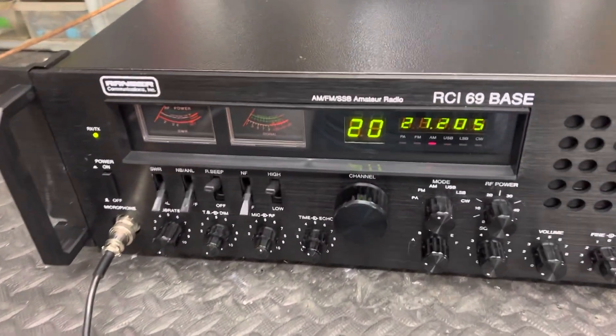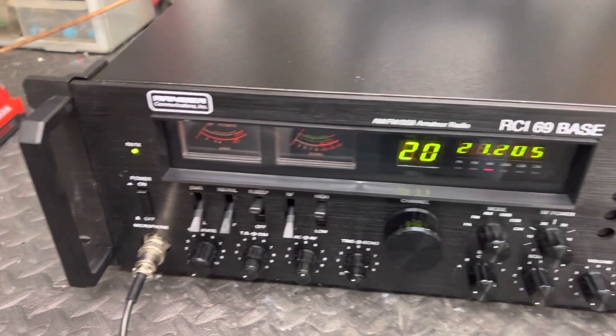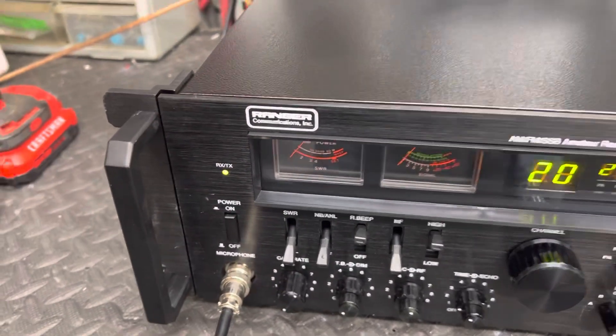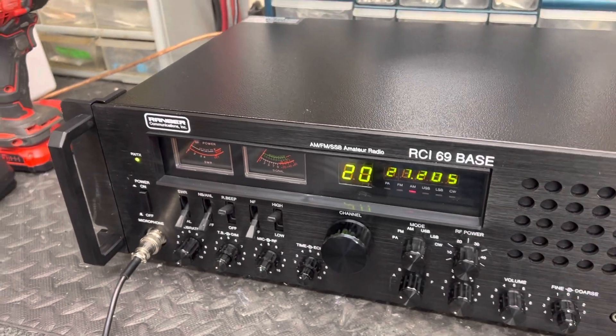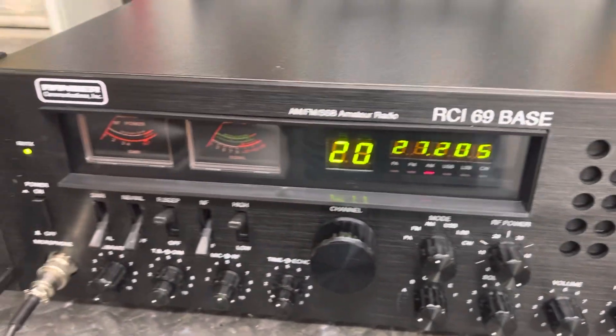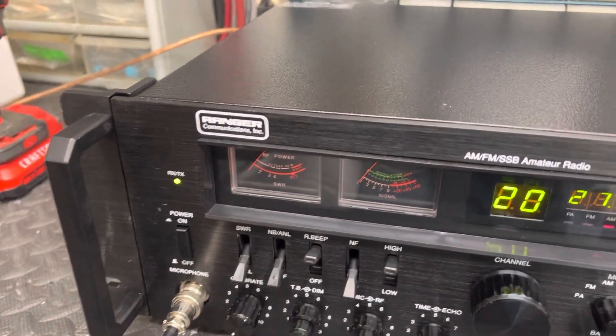I still get these radios for people that are my good customers that do business with me, and try to save them some money so they don't have to pay all these ridiculous prices at some of these other places. We're not by any means trying to get back into the radio repair business or being the radio superhero or nothing like that - just want a good loud radio that works with our amps.